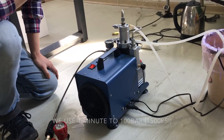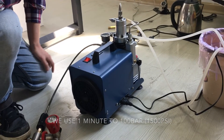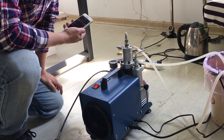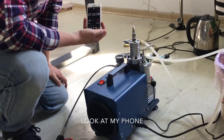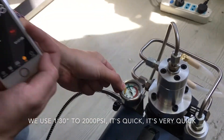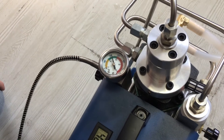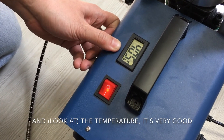We used 4 minutes to come through the back. Then 4 minutes and 30 seconds to 2000 psi — it's very thick, very thick. Good, and the temperature is very good.